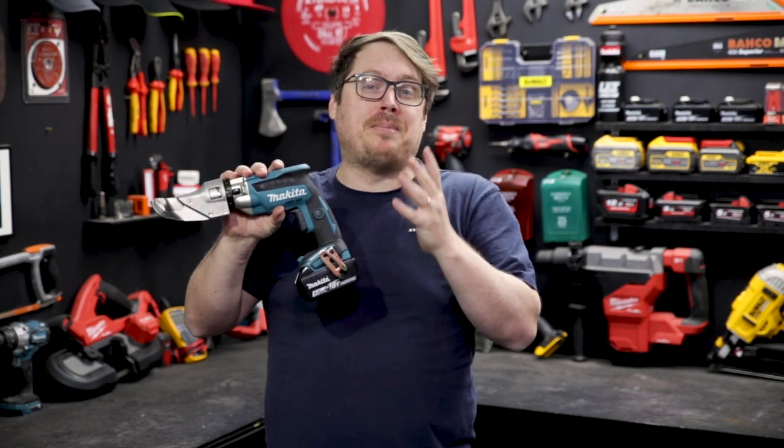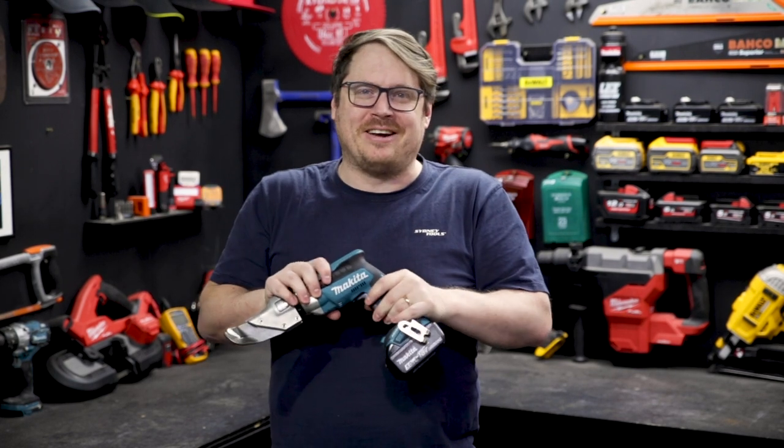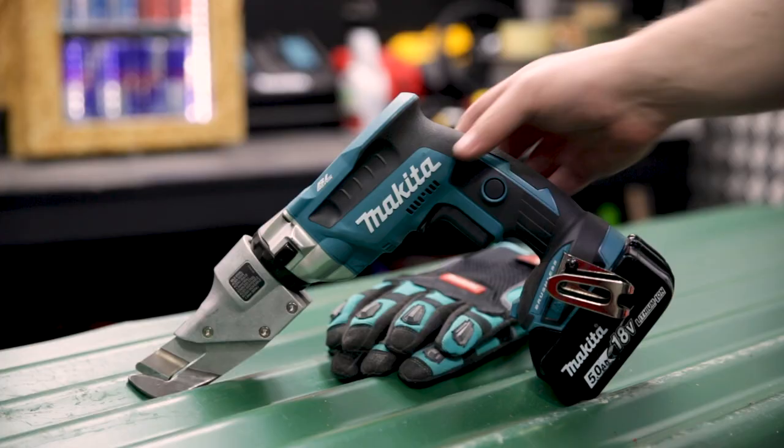These shears are arriving in Sydney Tools stores over the next couple of days, so make sure you pop into your local Sydney Tools store or online to reserve your pair while stocks last. If you've got any questions, hit me up in the comment section down below, and until next time, I'm Tim and you're watching Sydney Tools TV.